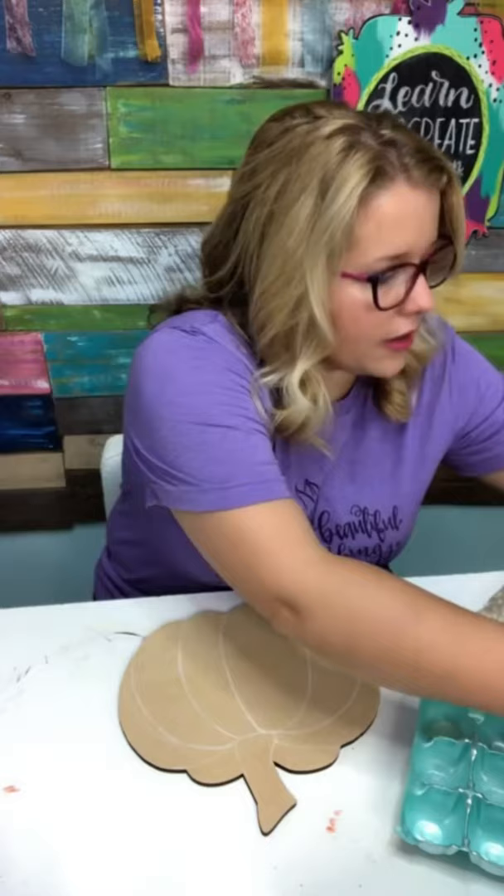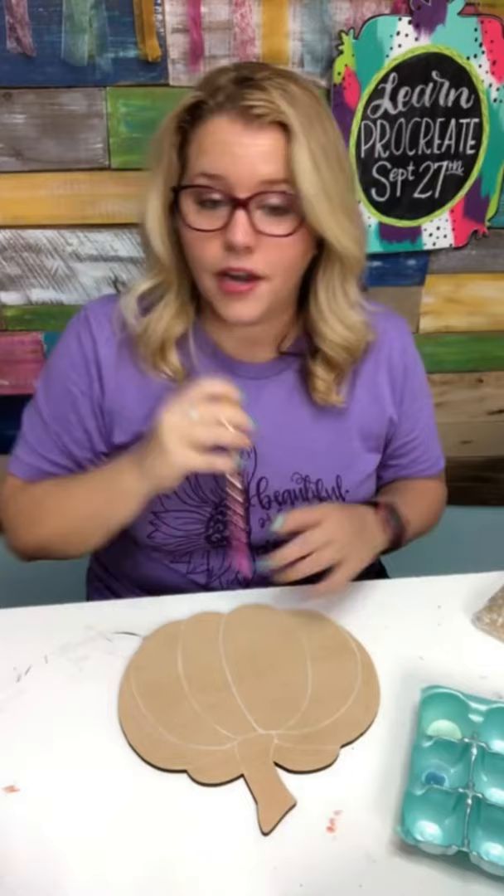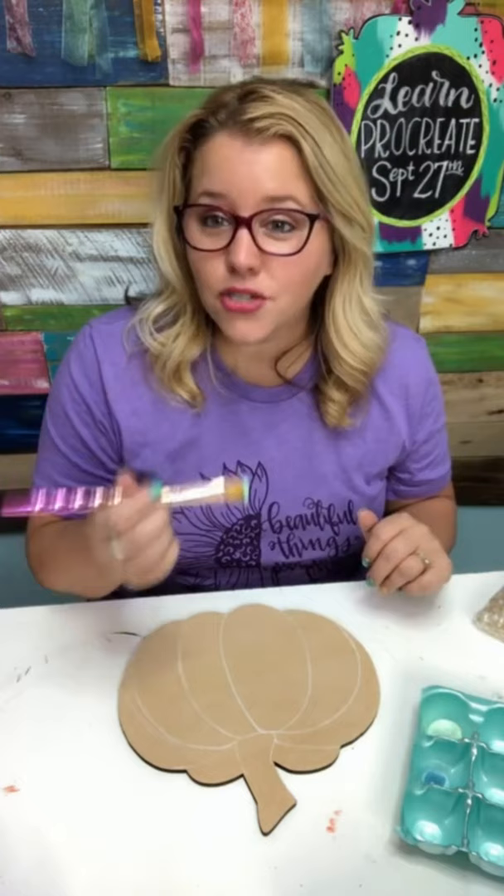These are both DecoArt Americana paints. If you need to purchase DecoArt paints, I did put my affiliate link up in the description — you can shop directly from their website. Right now all of their stencils are 70% off, a stencil palooza if you will. Can you paint mason jars with acrylic paint? They actually sell glass paint on the DecoArt website, so I would check that out.